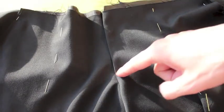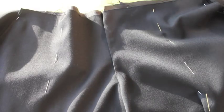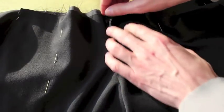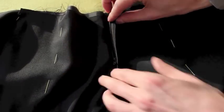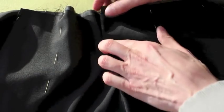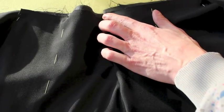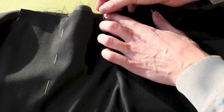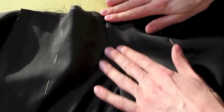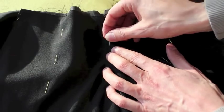Before we topstitch this curve to finalize our fly, I want you to pin together the fly. It's closed, as you can see, then I want you to fold this as it should be, and then pin that just on the edge so that it doesn't move and everything stays immaculate.